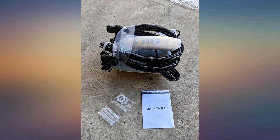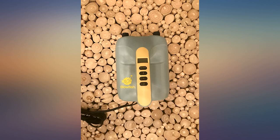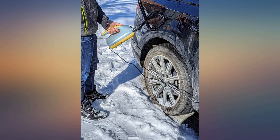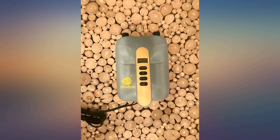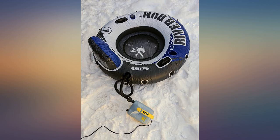We received 2 feet of snow last night and I was able to hit the slopes in my tube within minutes after unboxing the air pump. I arrived at the hill, connected the pump to the power adapter in my car, and was able to inflate both chambers quickly. I really liked that the pump came with multiple adapters and a long power cord.